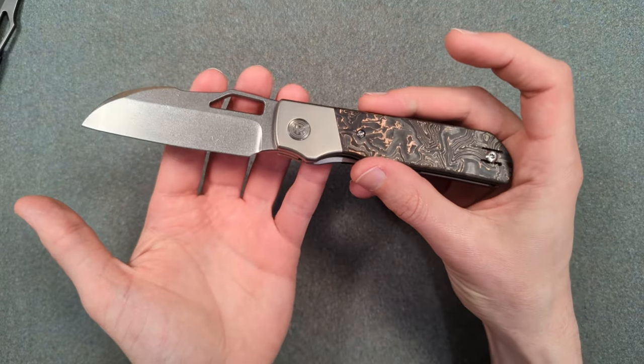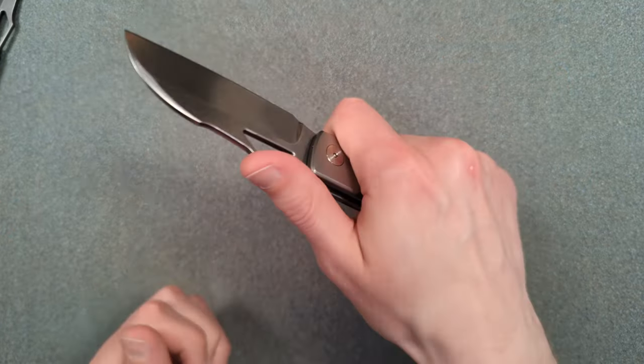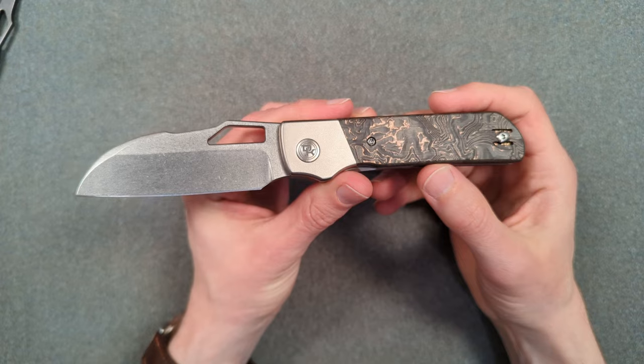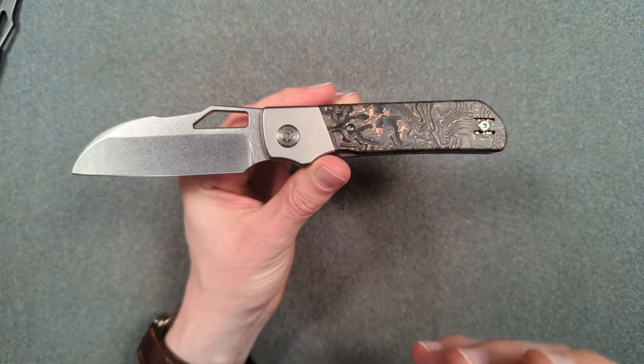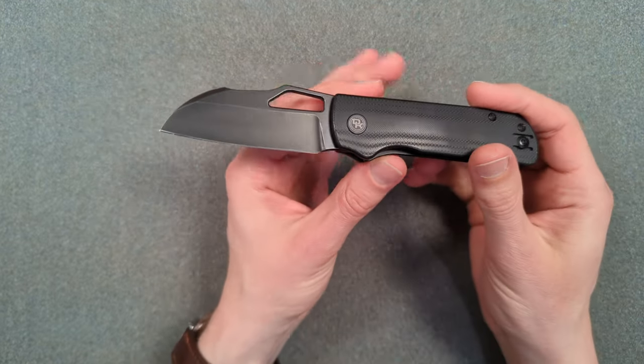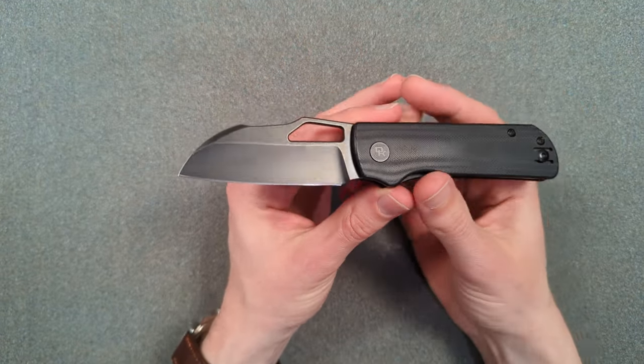At the end of the day, this is a fantastic slicer and it just feels really good in a bunch of grips. But if you watch that video, one of my biggest complaints about this knife is that the handle itself felt kind of bricky to me. That is something that has been tremendously fixed here. Let's get going and talk about this blade.